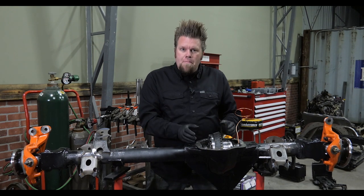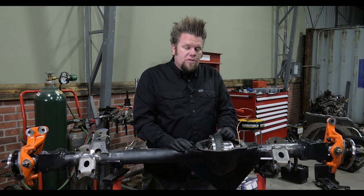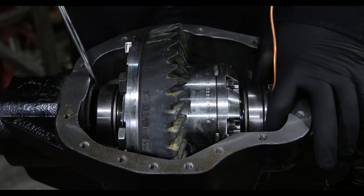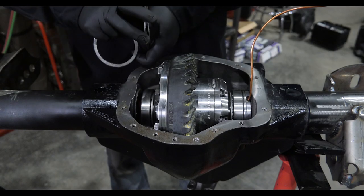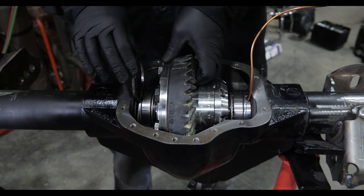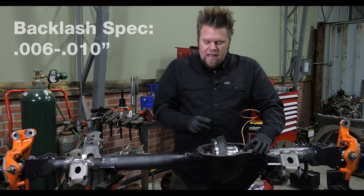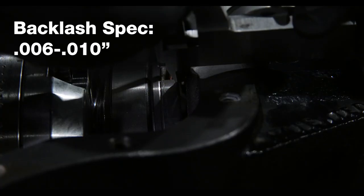The JK 44 spec for backlash is between 6 and 10 thousandths of an inch, and it is adjusted by different thicknesses of shim packs on either side of the differential locker. I will move the carrier back and forth inside the housing with my hands and no shims until I get what I consider to be an acceptable amount of backlash. I will then measure and add shims on the ring gear side of the locker and use a screwdriver to wedge onto the opposite side to take up the gap, adjusting the shim pack until I have the ring gear backlash specification of 6 to 10 thousandths of an inch.